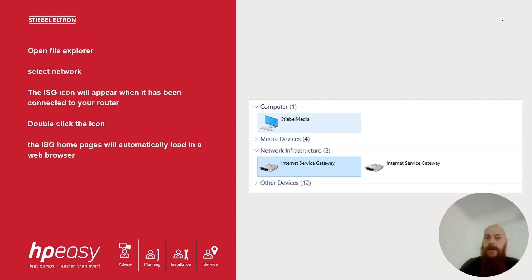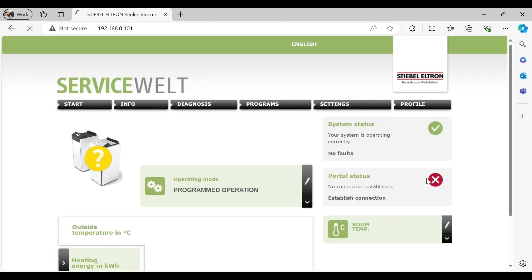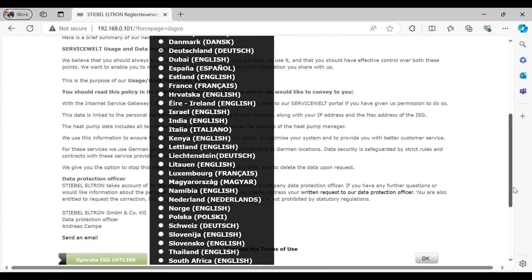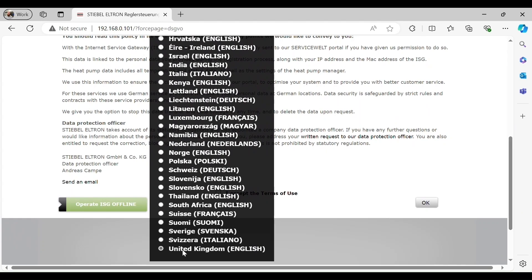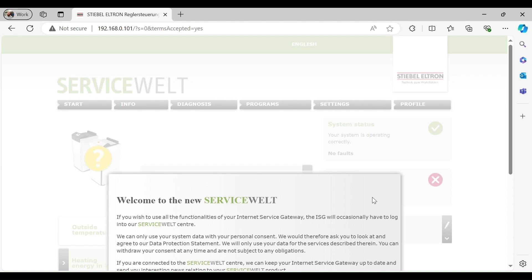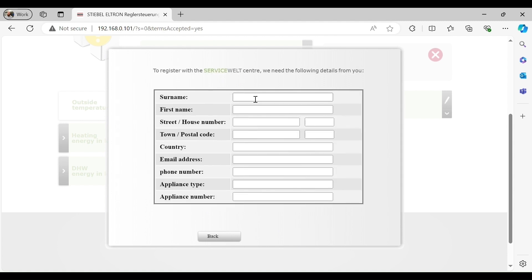Now we can look at how to register your internet service gateway. You will need to select the correct language and press OK. Agree to the terms and conditions, and on the home page click 'Establish Connection'. At this stage we will need to accept terms and conditions, enter the customer's name and address, the heat pump model, heat pump serial number, and the customer's email address and contact number.